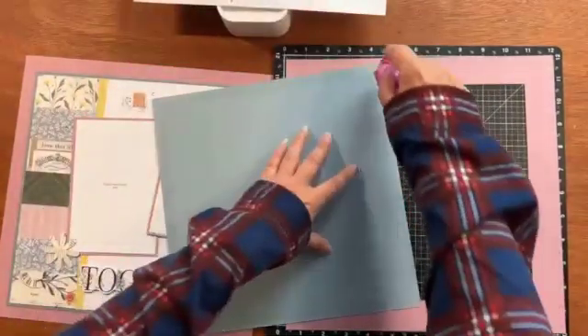Now let's do the white piece — or the French vanilla, whichever color you're using. This one is going to be ten and a half by ten and a half. This is the important size — ten and a half. You could make this bigger or smaller; it has to be at least ten and three-quarters to have a little bit of the border showing, but you could have made it eleven if you wanted. Let's make it ten and a half square.